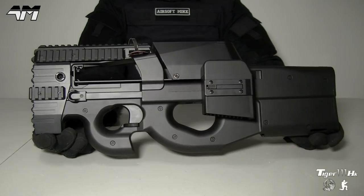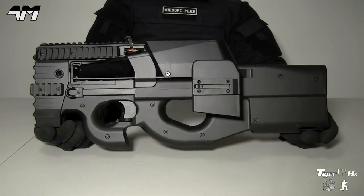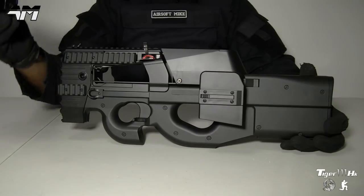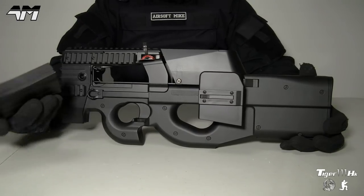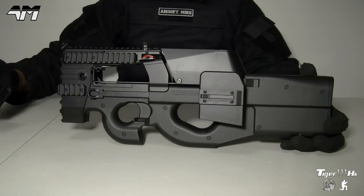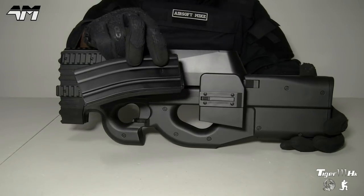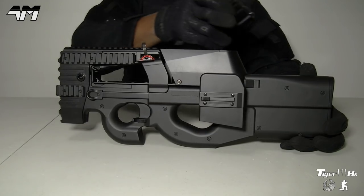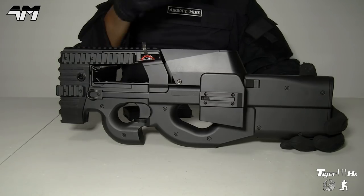So this is the iconic P90. This particular one is made by Syma — there are other manufacturers out there in the airsoft world that make these. If you go for this particular version by Syma, it will come with this mag; it's a high-cap mag. But you've also got this huge box mag right up there that works in conjunction with this mag. A lot of what I'm going to tell you today about this version will also apply to other versions by other manufacturers.